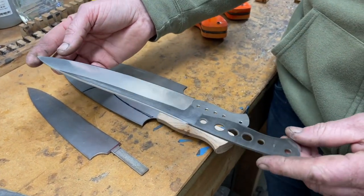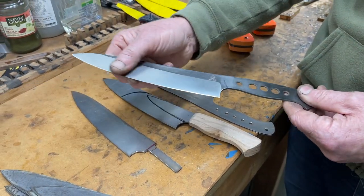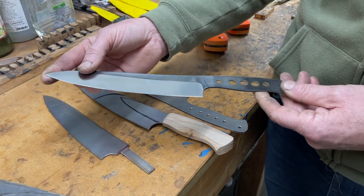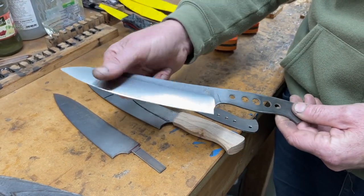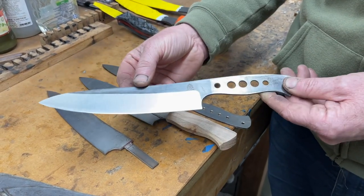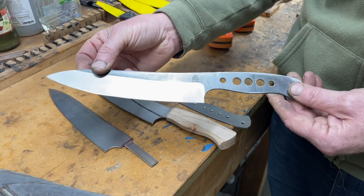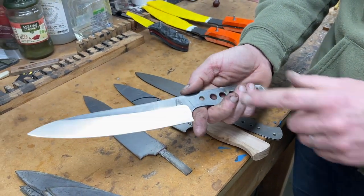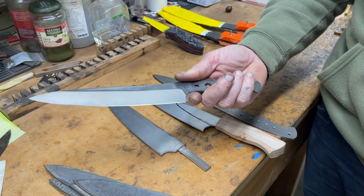They're all heat treated and ready for grinding. I've ground one up as my sort of working prototype - no handle on it at the moment, but I ground it pretty thin and got the actual cutting edge on there. I've been testing it in the kitchen and I've been hacking at the hedge with it as well - that's why it's all a bit marked with sap and stuff. What we wanted was an edge that's fine enough to use in the kitchen but still robust enough for use around camp. Really happy with how that's come out so far - got the logo on there but I've still got to sort out the handle.